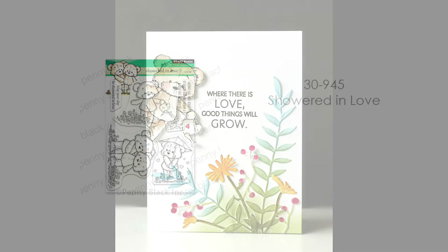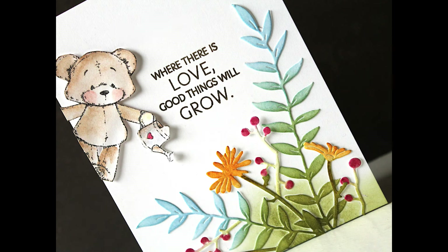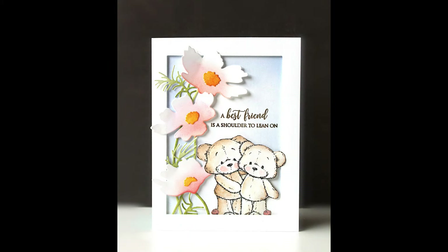Now we'll take a look at some of the new Cuddly Critter stamps included in this collection, and you will see those sentiment sets used throughout this entire video. The first new Critter set is 30-945 Showered in Love. I think these teddy bears are so, so adorable and I've made a ton of cards with them. You can see here where you could really use these for so many different occasions or Valentine's Day — where there is love, good things will grow. I've paired this up with some of my favorite die cuts from my stash and Penny Black dies.